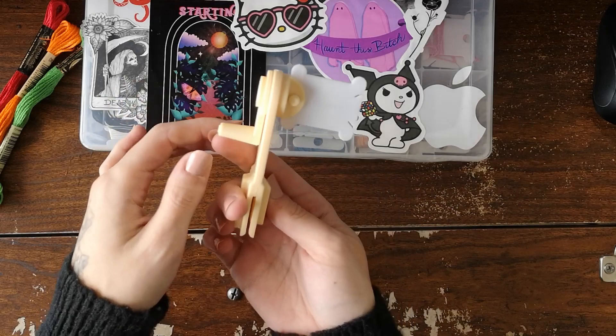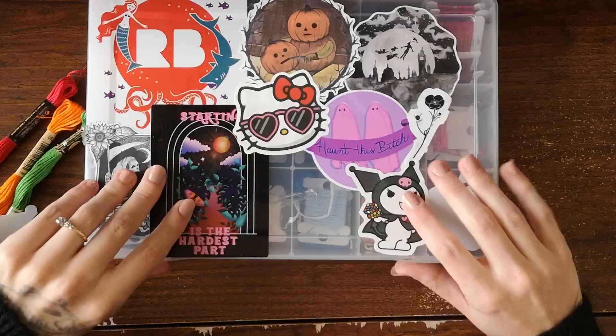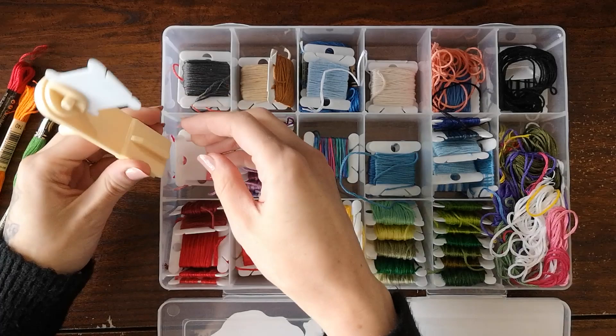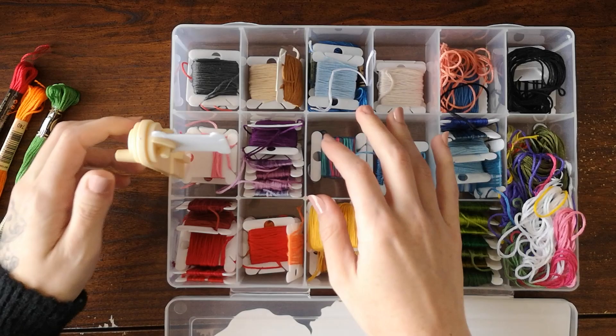They make this seem very easy — there are really no instructions. It's just this one diagram and I'm like, okay I can do that. Let's see how this works. Opening this up — very unorganized over here, see this is why I need this. I guess this just goes right on the side — just like that. All right, I'm having fun!